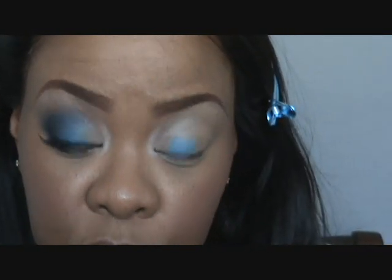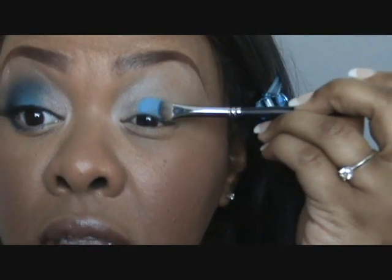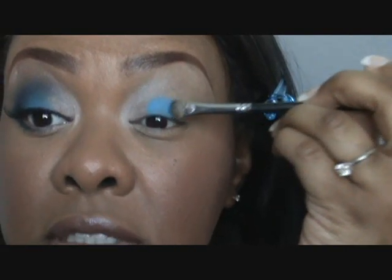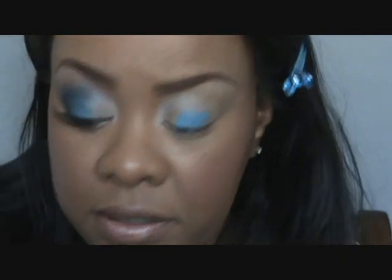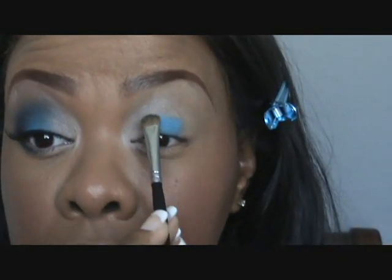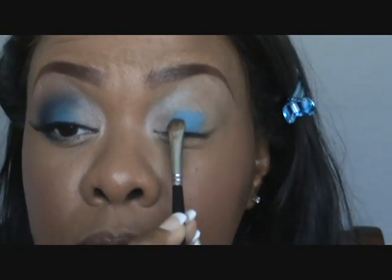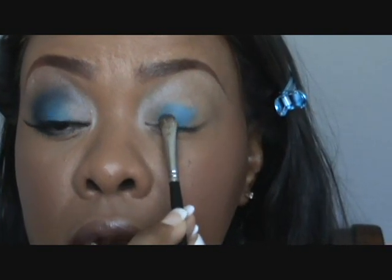I'm not gonna worry about blending it into that taupe Sally Girl eyeshadow yet, because my brush has already been saturated with color. I don't want to try to blend with a color-saturated brush, so I'm wiping off my brush just a little bit and now I'm just tapping in that area right between the taupe and the Electric Eel.